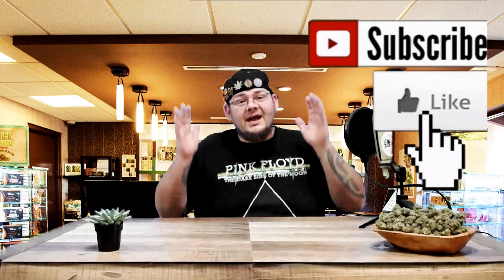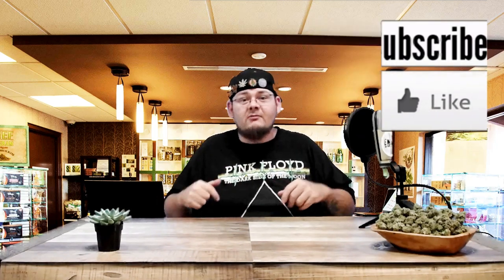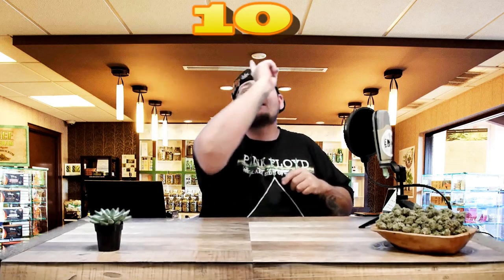Hello everyone, thank you for tuning in and toking up. Don't be shy — like and subscribe if you haven't already. I'm your host, Tricky D, Tricky D Labs, and we're about to get into our top 10 cannabis companion plants video, so here we go.